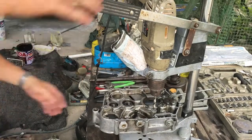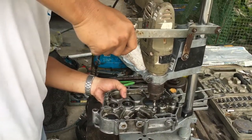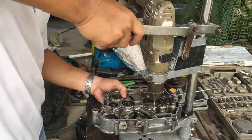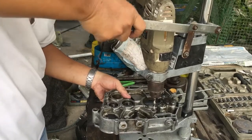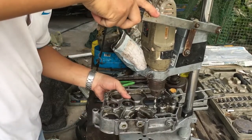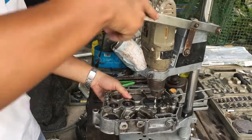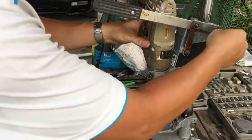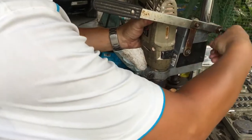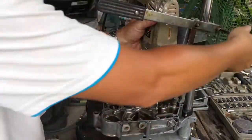Yes, exactly, absolutely. I will drill it. A little bit, a little bit — just a little bit.